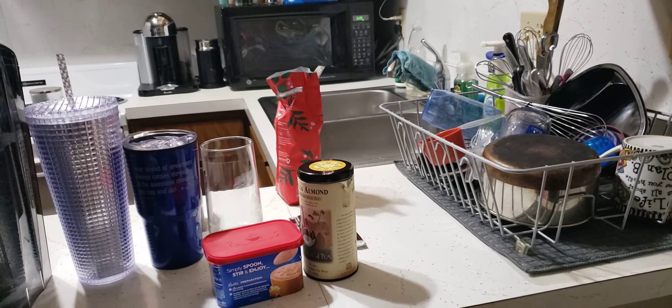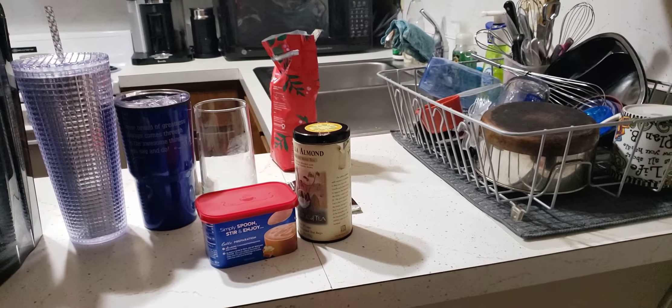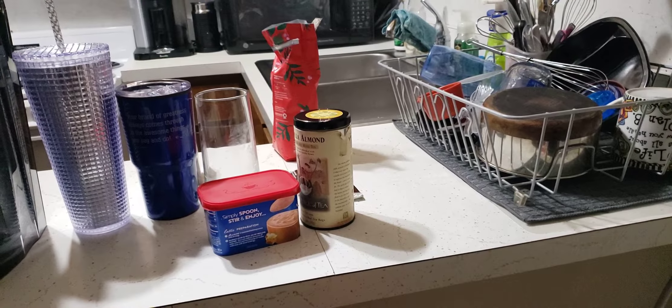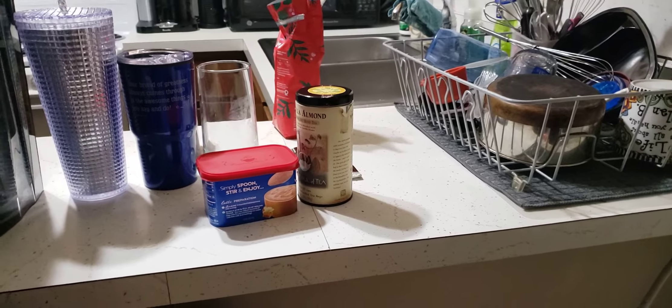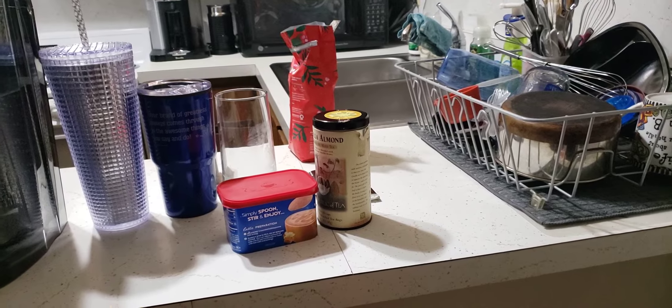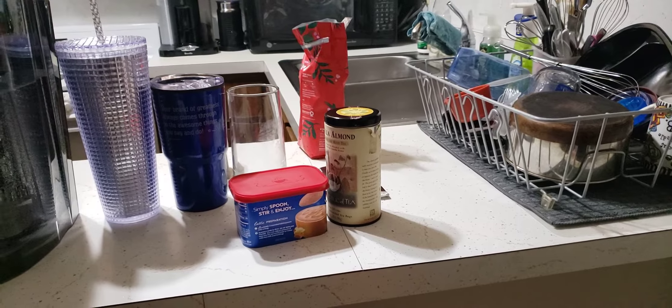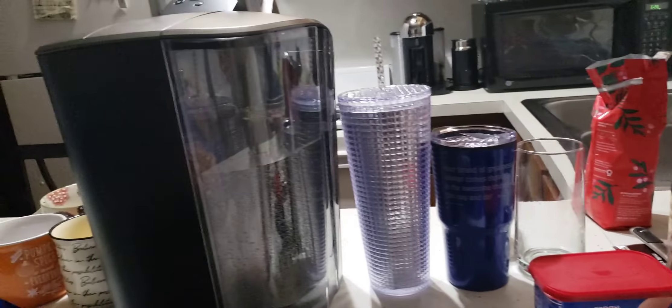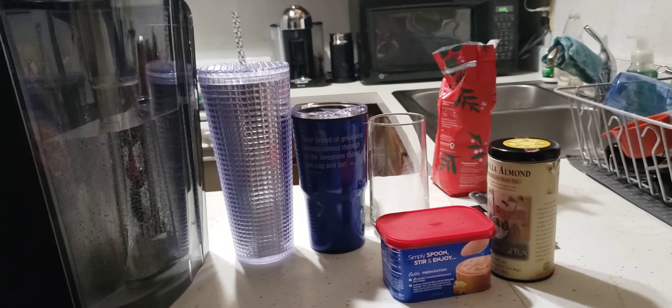Hello everyone, good morning. This is Joanna and today I'm going to do a little demonstration on my Keurig K Elite machine. I was up pretty late last night playing around and I decided to go ahead and set the machine up. I have cleaned it, done what you need to do to the filter, and put some water in it, and that's why I'm at this strange angle right now.